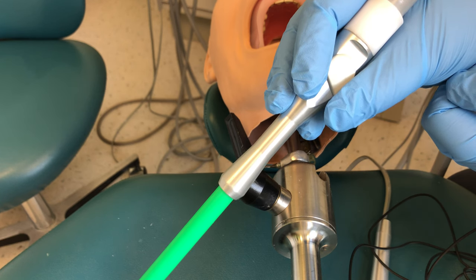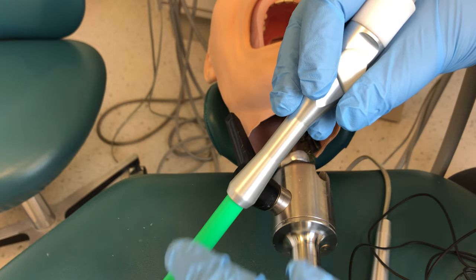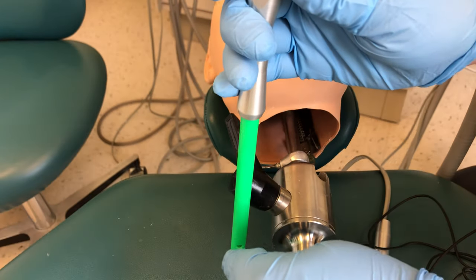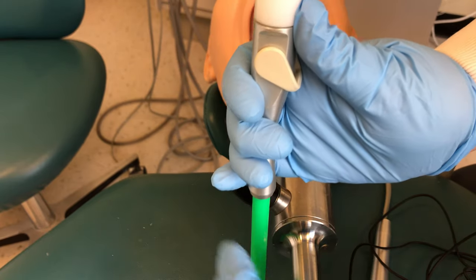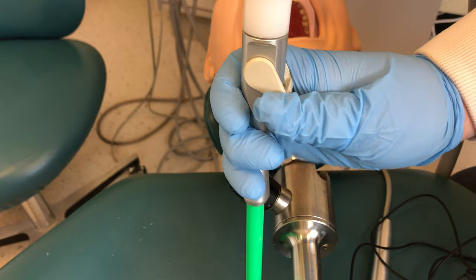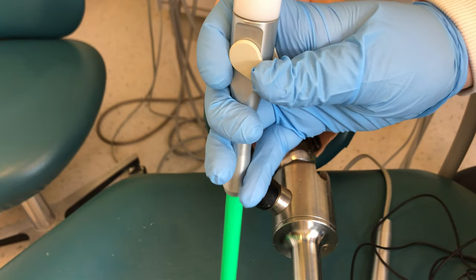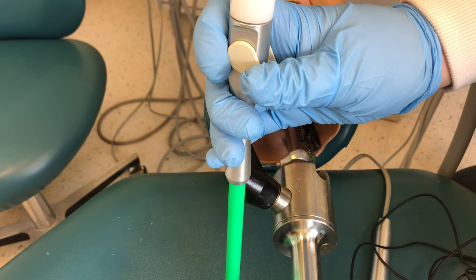The second grasp is a thumb-to-nose grasp, which gives you a stronger hold of the device. For a thumb-to-nose grasp, hold the device with the tip pointed down and put the whole device in your hand so that your thumb is positioned near the switch. When you are using the thumb-to-nose grasp, you're able to hold the device and turn it on and off with your thumb.